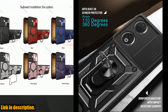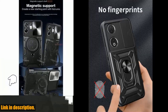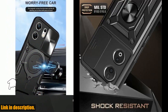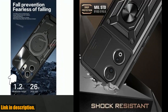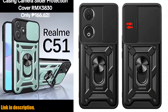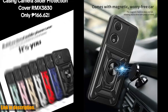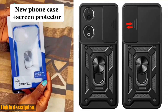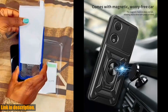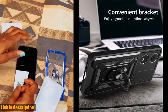With multiple models to choose from, you can find the perfect fit for your specific phone. And if you order two pieces or more, you can get a 5% discount — protect both your phone and your wallet at the same time. If you're tired of constantly worrying about your phone's safety and want a case that's protective, convenient, and stylish, check out the shockproof armor magnetic holder ring case. The link to purchase is in the description below. Stay safe and stylish!